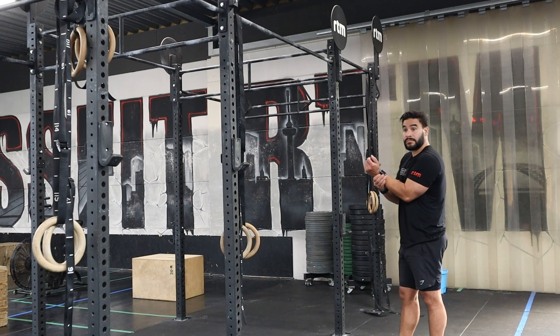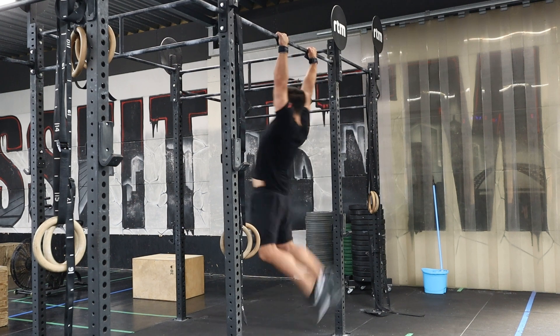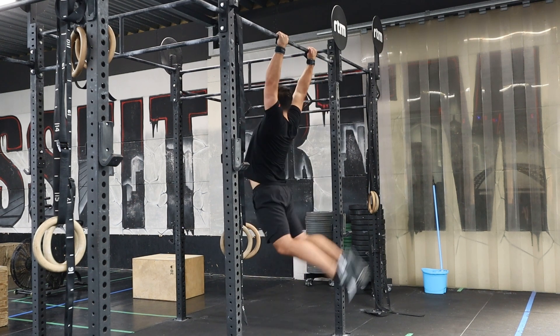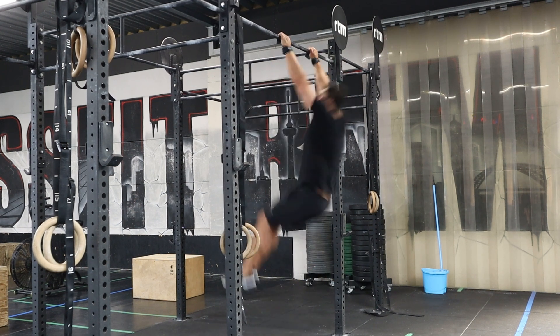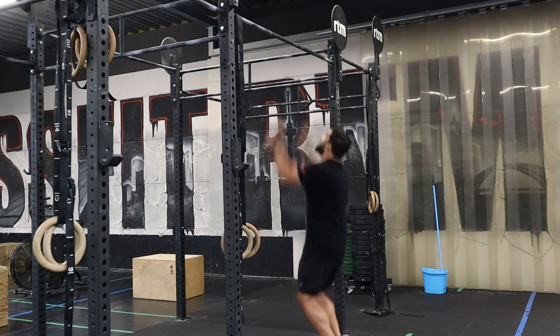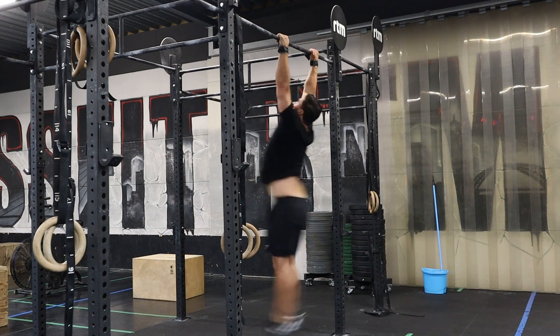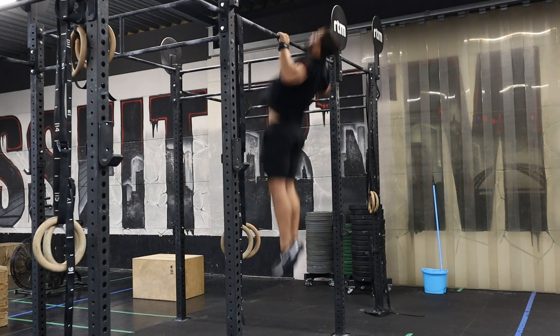Looking at the movement standards for the pull-ups — chest-to-bar pull-ups and bar muscle-ups. The feet have to go behind the vertical plane in every pull-up that you do: for the chest-to-bar pull-ups, for the butterfly pull-ups, for kipping pull-ups, and also for the bar muscle-ups.